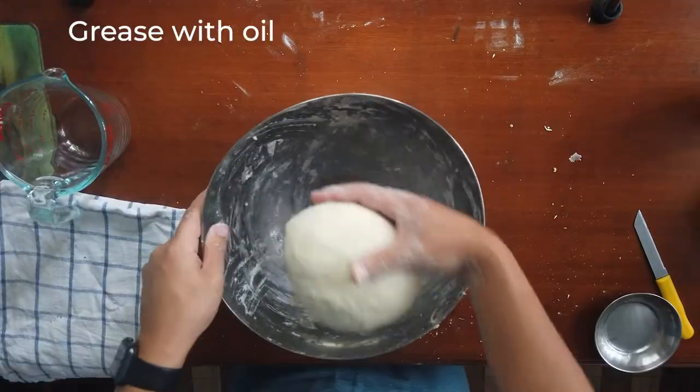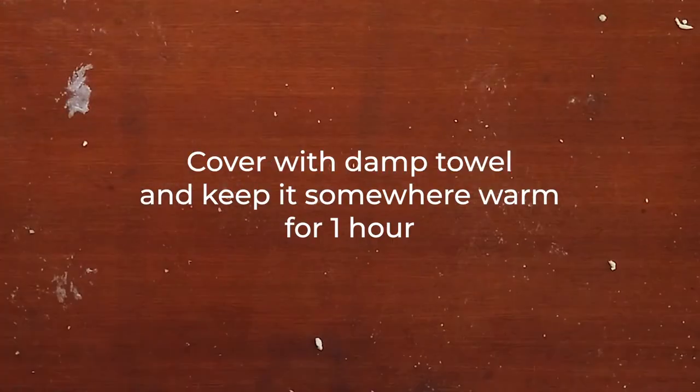Cover the dough with a damp towel and keep it somewhere warm for one hour.